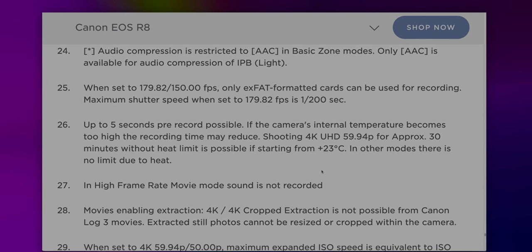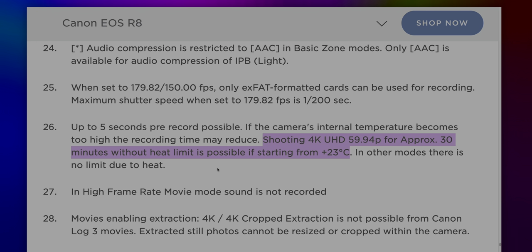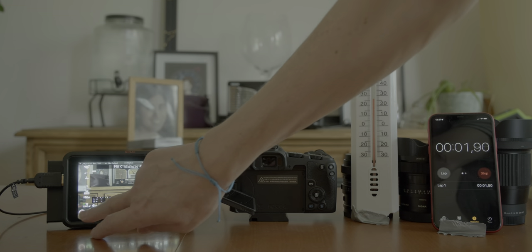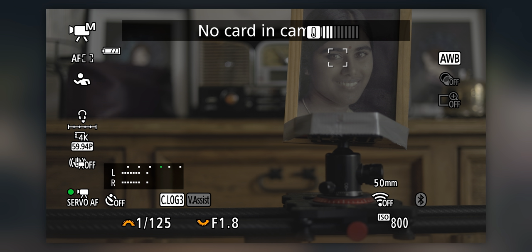Regarding answer number 2, whether the Canon R8 can be used together with Atomos Ninja 5 to record longer 60fps clips. First, let's look at official Canon limitation claims: shooting 4K UHD 59.94p for approximately 30 minutes without heat limit is possible if starting from 23 degrees Celsius. In other modes there is no limit due to heat. That's related to internal camera recording to SD card, but there's no info about the external HDMI output, which I thought should give unlimited recording time. So I set up a test scene, set the recording mode to 4K 59.94p, C-Log3 and continuous eye autofocus, with network disabled, and waited to see what would happen.